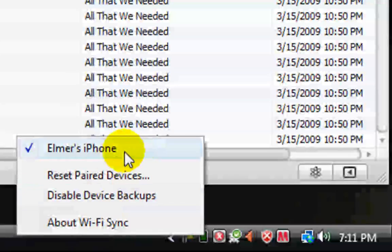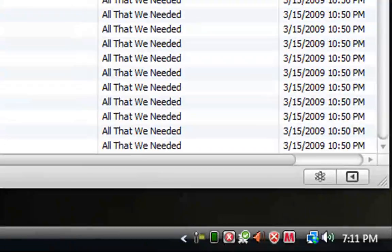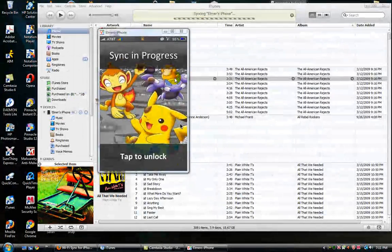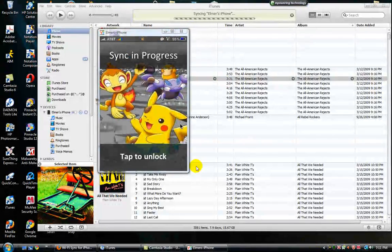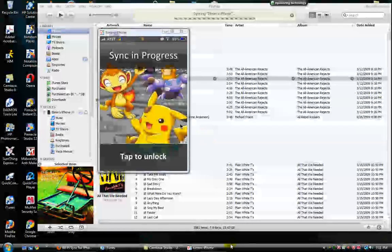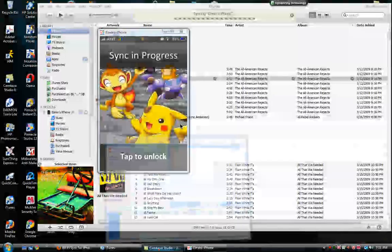You can see down here I'm connected to my phone through Wi-Fi Sync. Of course, I haven't connected my phone to my computer in a long time, that's why it's taking forever to sync. But yeah — Wi-Fi Sync for iPhone or iPod Touch, and pretty sure it works for iPad too.